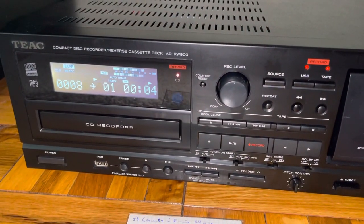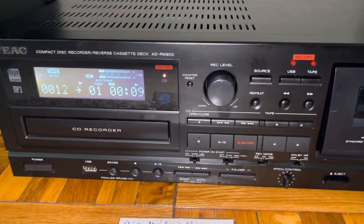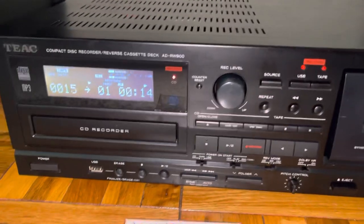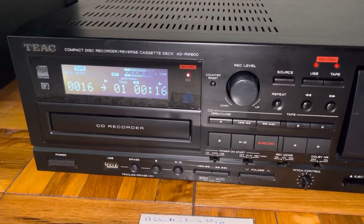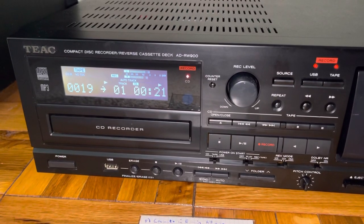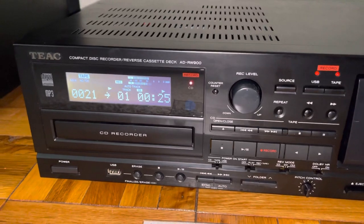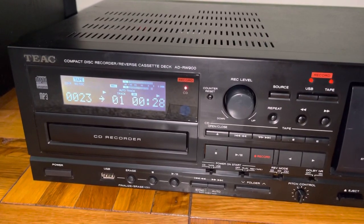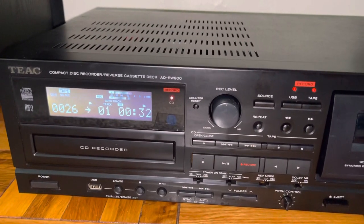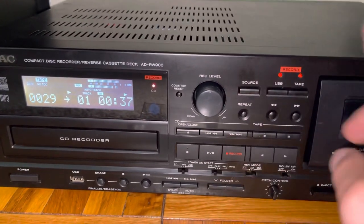It started recording. Very nice. So let's let that record for a little bit. For demonstration purposes, I did not cue this up exactly as if I were to seriously record a tape to CD. As you noticed, I had to push record twice.